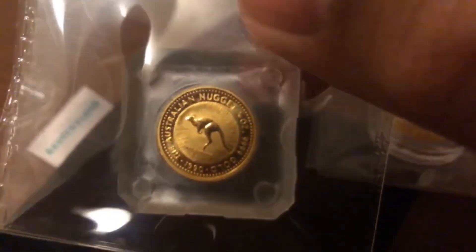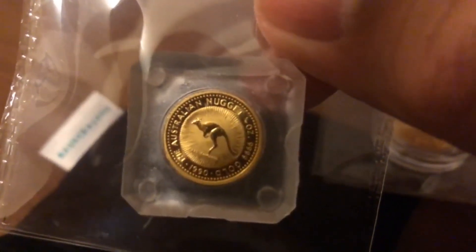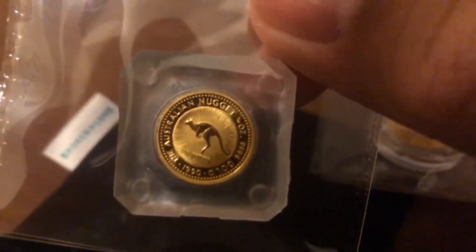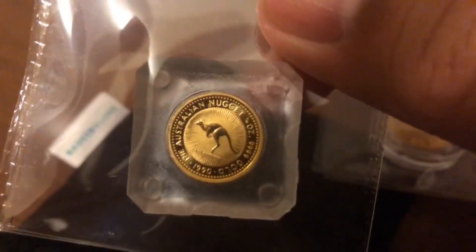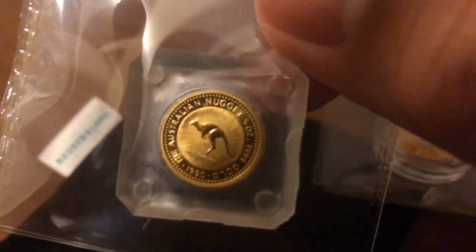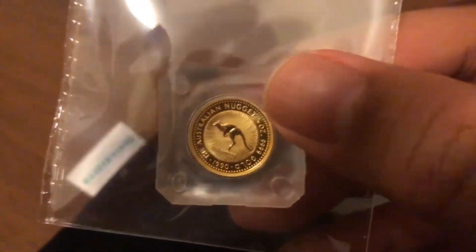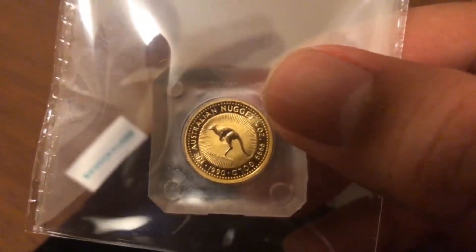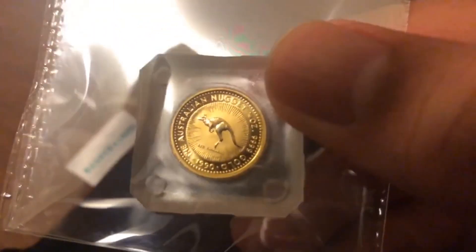I managed to find this coin while looking around in a shop. At that point I did not know it was the first year of issue, but I felt that because of the date it was an interesting coin to have. I got it, and I will be sending this also to the Singapore Mint for grading.